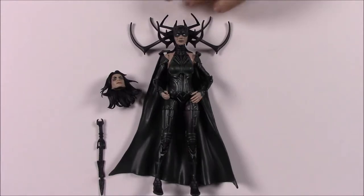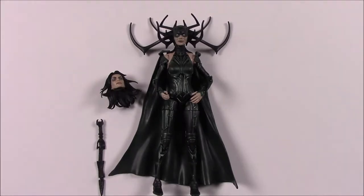On the box it says: 'Ragnarok-obsessed super being, Hela threatens the balance of kingdoms on her quest for power and domination.' So she's the baddie out looking for stuff, trying to take control of everything.